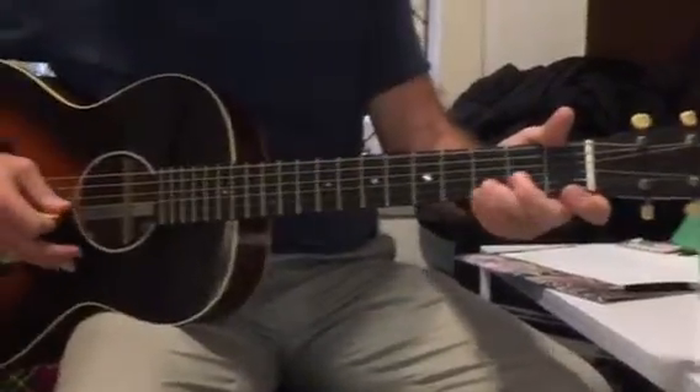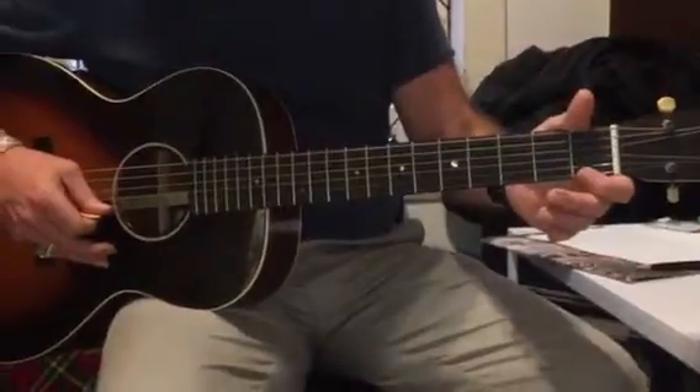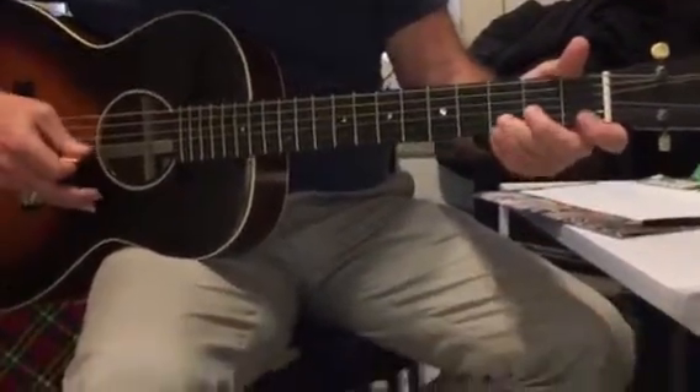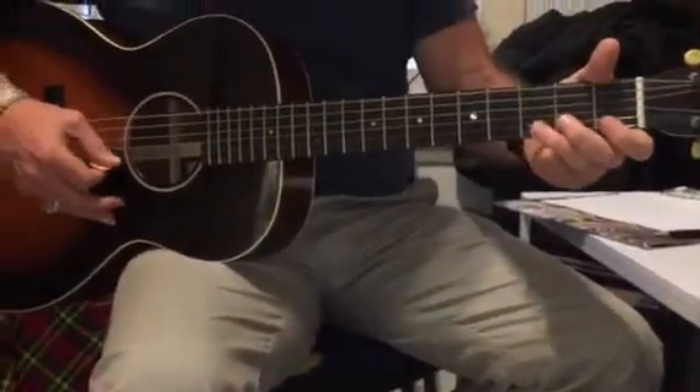Three, one, three, one, open. Just watch what you're doing. Three, one, three, one, two, two, one, open, three.